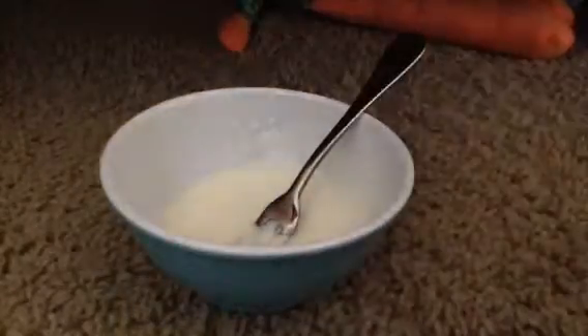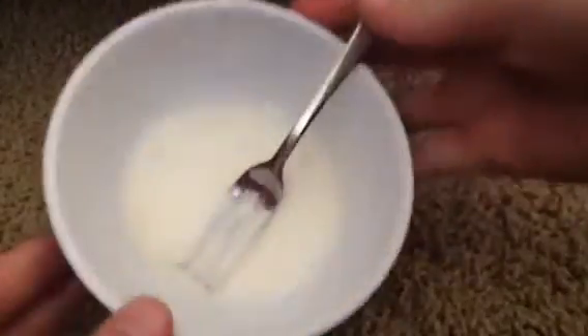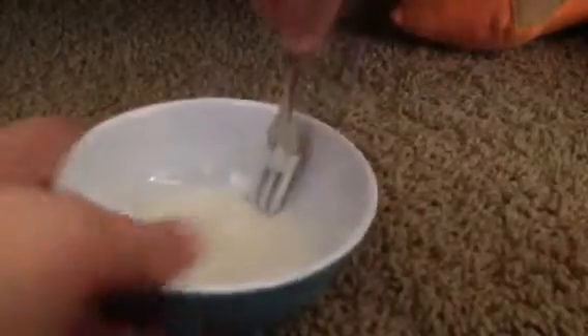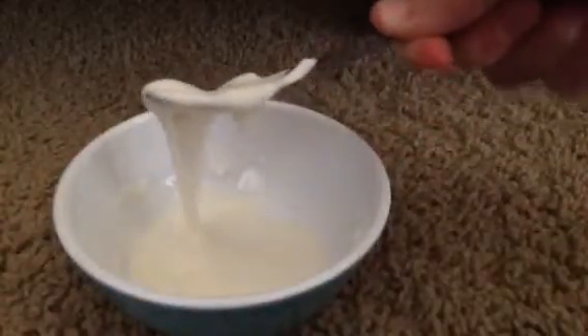Last time when I showed liquid solid you couldn't really see what it was, but watch this — see how it flows like a liquid. You're just thinking maybe it's just water with dye in it or whatever. But look, it's really weird because it scrapes and then just melts.